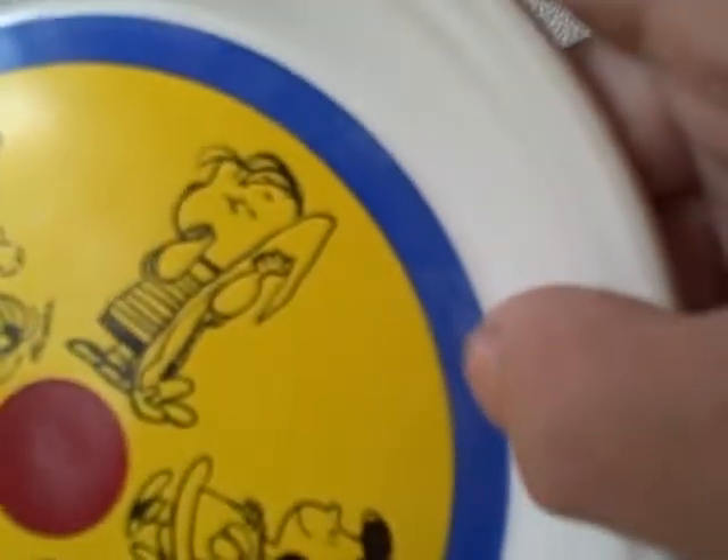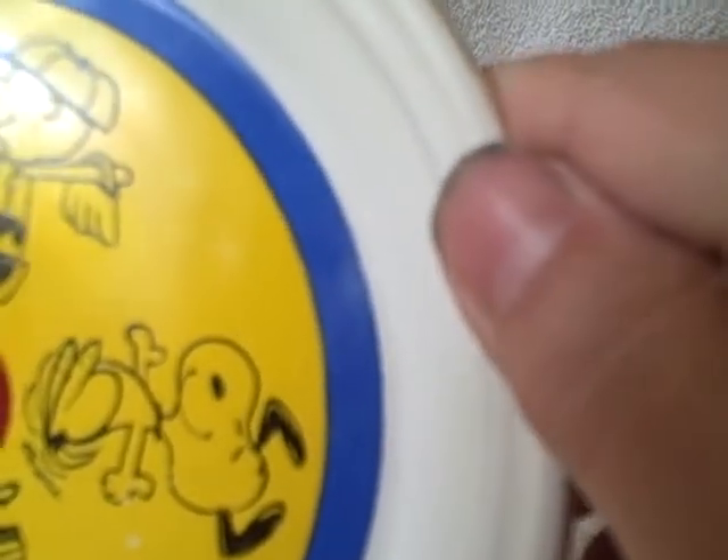Right here it's a little bit faded — I guess it was sitting in the sunlight or something, just on the blue. Same right here, I don't know if you can really see that or not. I don't know if somebody had it hanging where there was a little bit of sunlight or what. It's marked on the back: 1968 United Features Syndicate Incorporated.